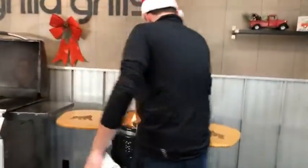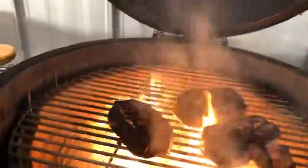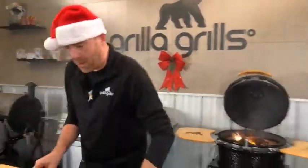We're getting a great sear over here — flames licking up from all the juices coming off that steak. Don't be afraid of this outer crust. You're not burning it — it's doing exactly what it's supposed to do. You can let those go for just another couple of minutes and we're all set.